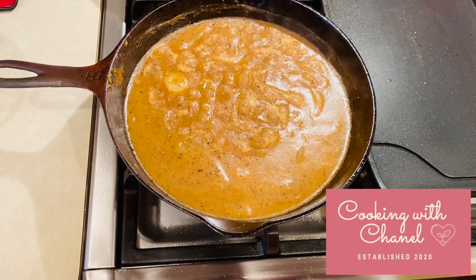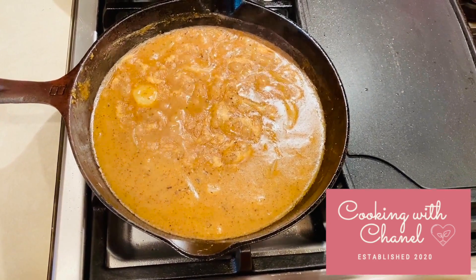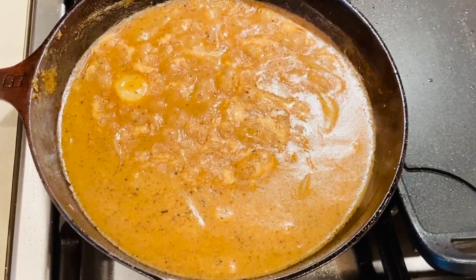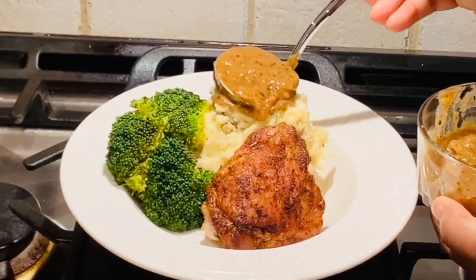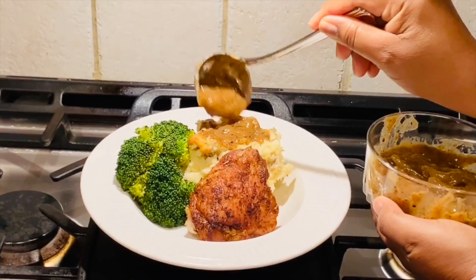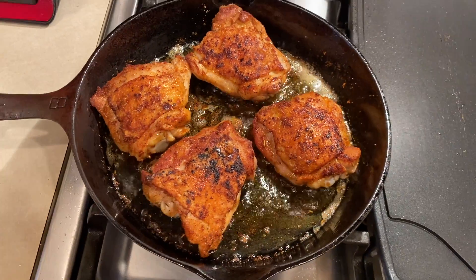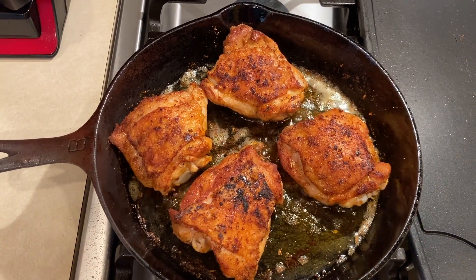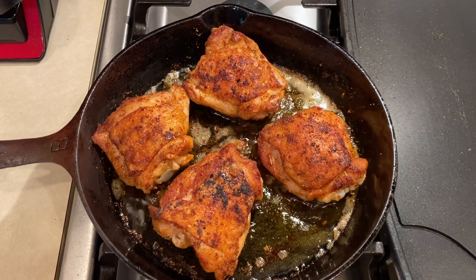Hey everyone! You all are in for a real special treat. My mom is going to show you how to make her homemade gravy. To make the gravy, my mom is going to use the seasonings and just all the goodness from my herb roasted chicken.